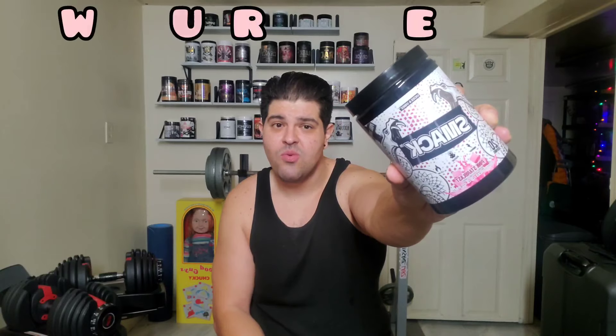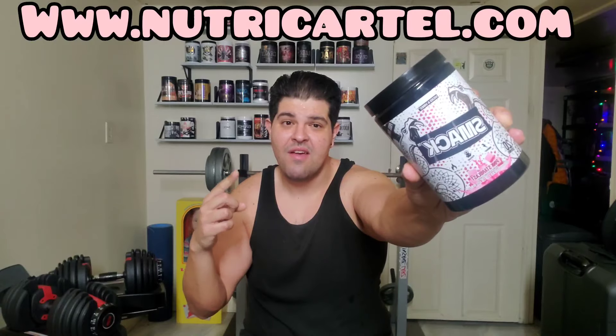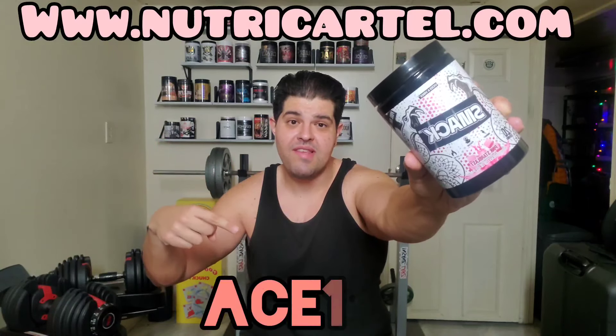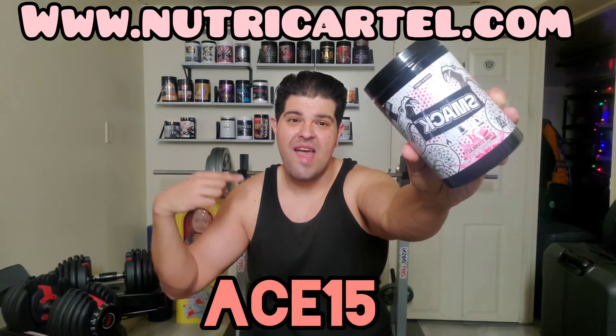You guys can pick this one up over at NutriCartel.com — the number one place for pre-workouts, fat burners, protein powders, and everything in between. Don't forget to use my discount code ACE15, which will save you 15% off your entire order and help support this channel. Hope everybody has a phenomenal week. Go to the gym, get yourself some good pre-workout, and crush that workout. Take care everybody — I will see you all next time for the next High Stim Pre-Workout Review. Ace, signing off.